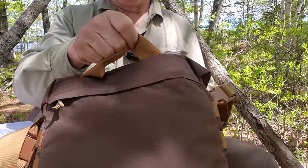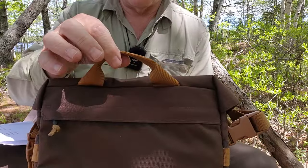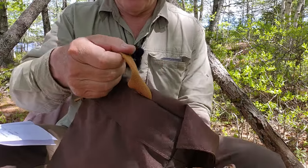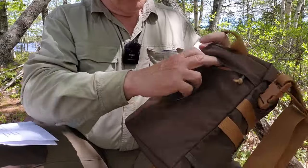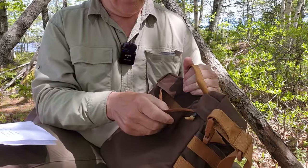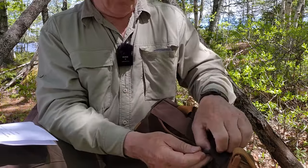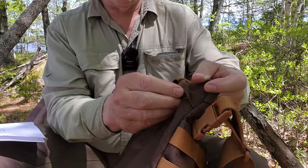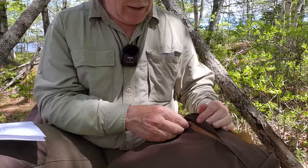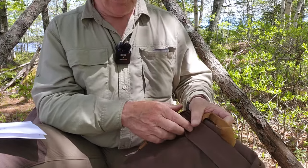The bag also has a grab handle — or drag handle — and that's well done. On the back of the bag there is a zipper pocket. All the zippers are knotted and have a little shrink wrap around them for durability, and they are YKK zippers as well.